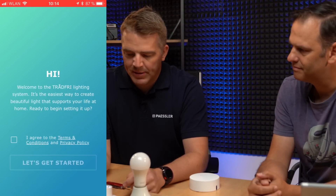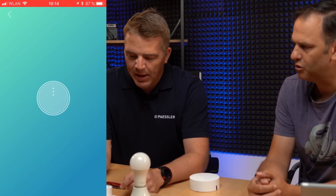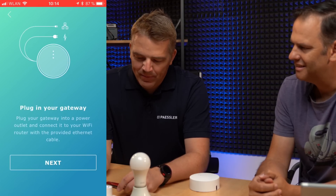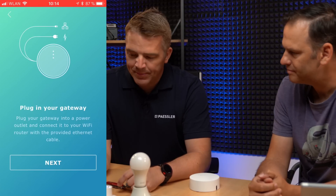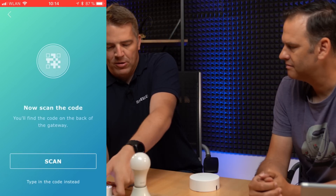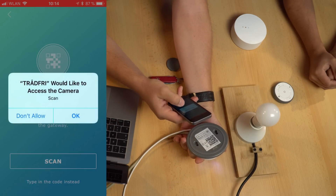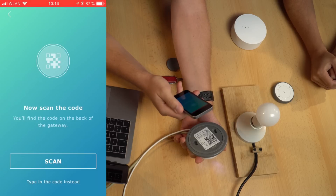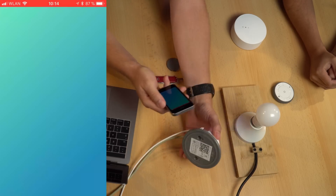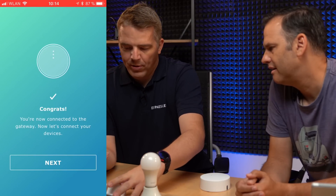We've got the app. Agree to the terms and conditions as always — take all my data! Next, plug in your gateway — we already did that. It then asks us to scan a code. The code is below the device, so just press scan, allow camera access, place it over the barcode, and it found it — it's paired.